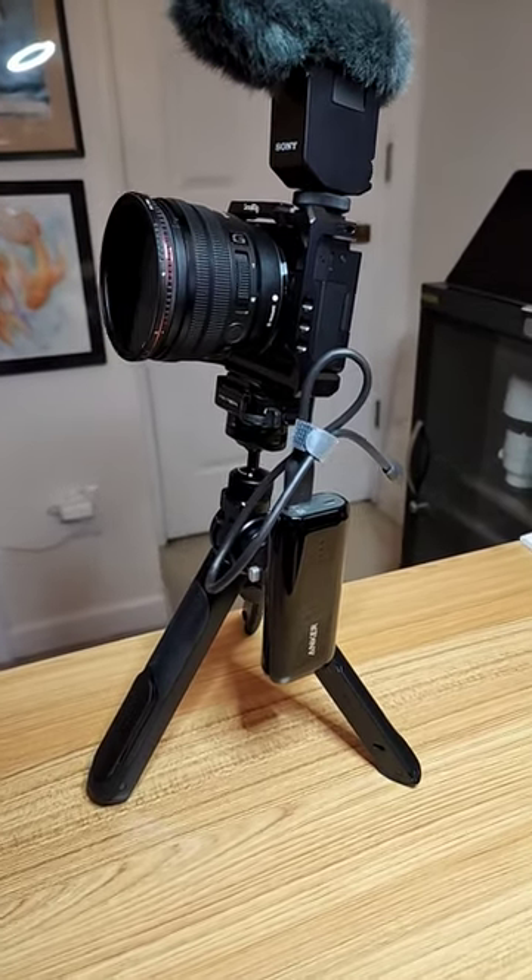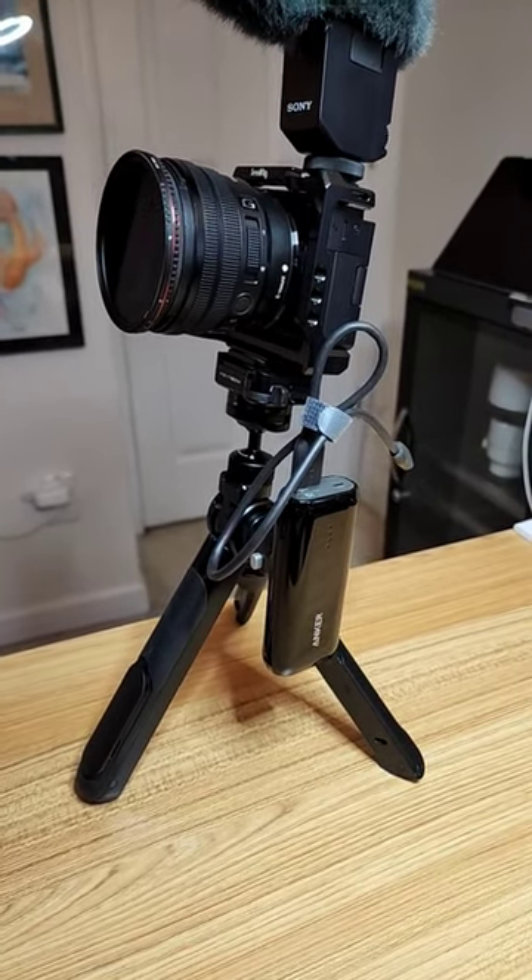That's it. That's all. Very easy. Have fun shooting.